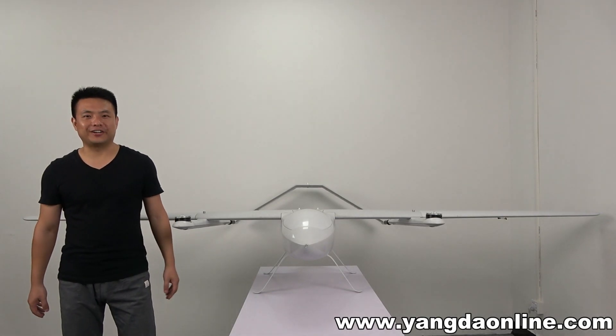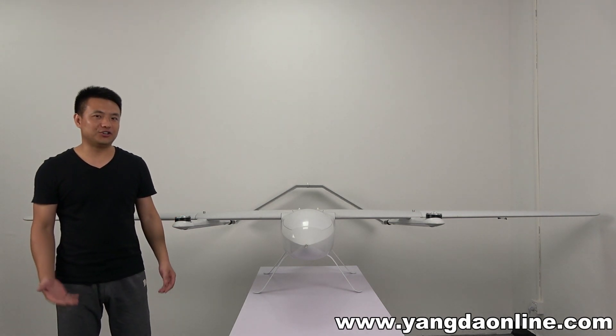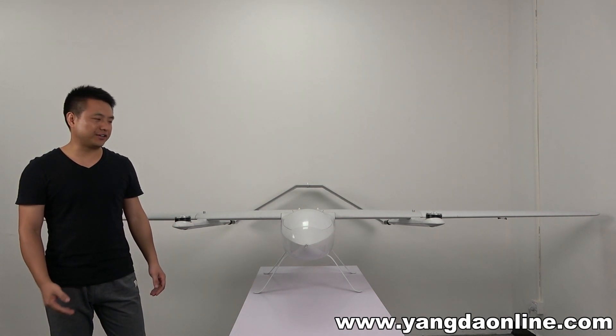Hello guys, it's Gary from Gunner Scream. Today in this video, I want to share with you guys a new V2 platform here. The model name is FW320.